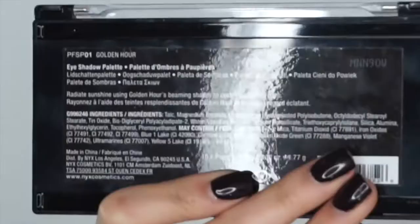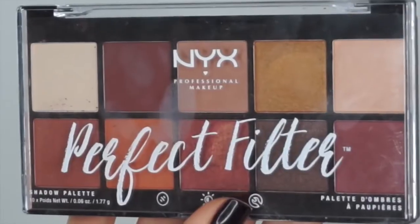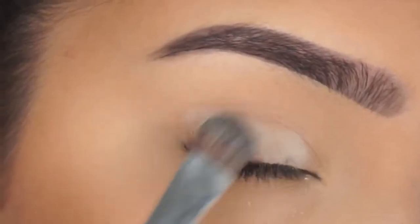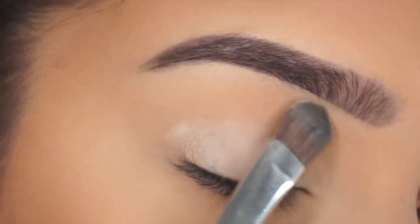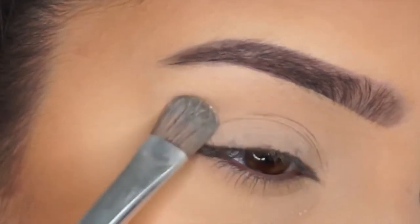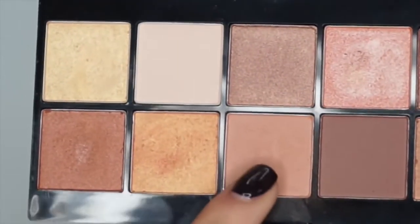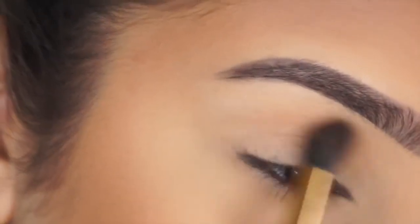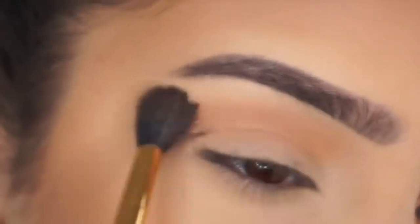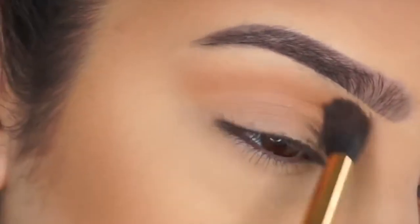So if you'd like to see how to create this drugstore makeup tutorial then please keep watching. To start off this look I'm going to use the NYX Perfect Filter Palettes and use shades 1 and 2 — full names will be in the description below. I'm going to grab the first colour and pop it on as a base, because a base makes eyeshadow stay on longer. Then I'm grabbing a really light, mousy colour to use as a transition shade, popping a light amount onto my fluffy brush and blending it into my crease so all the lines are seamless and not too harsh.